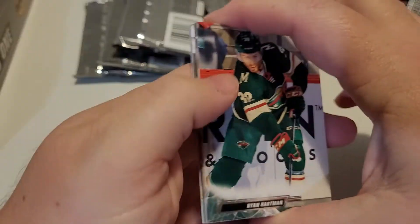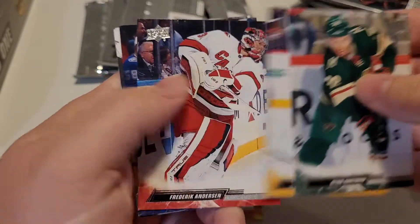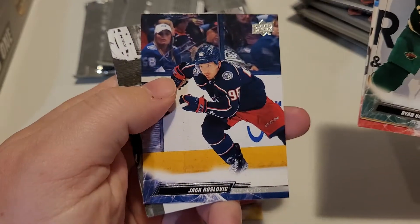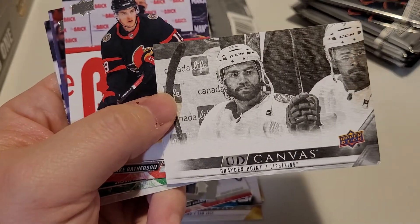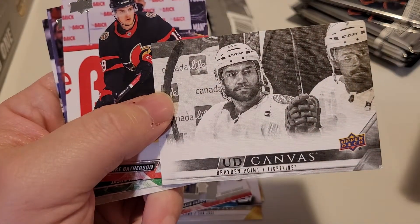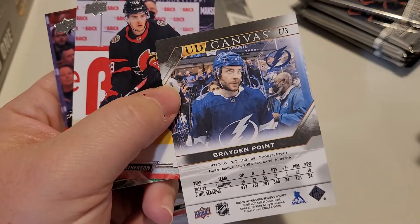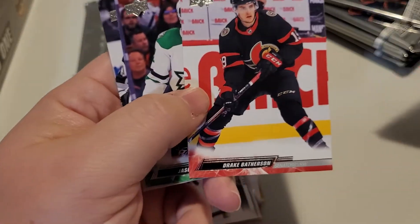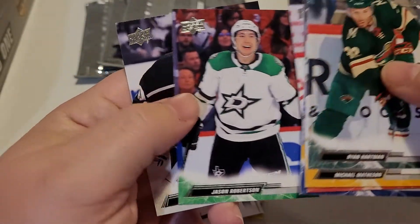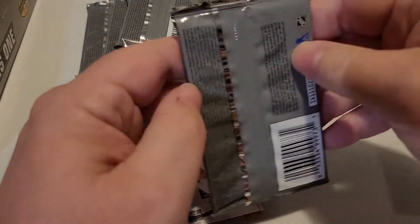I'm not sure exactly how many more seasons those two are going to be out there producing — will they last as long as Yzerman did in the NHL, or will they finish off in the next two or three years? Frederick Anderson. We have a black and white canvas of Brayden Point — pretty cool. So that's the insert for this pack. Jason Robinson. We've got three canvas cards so far — two regular, one black.